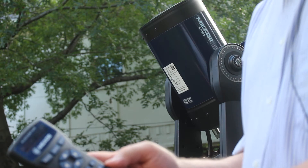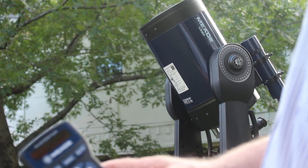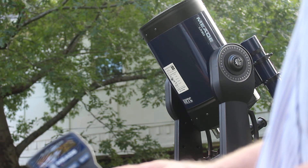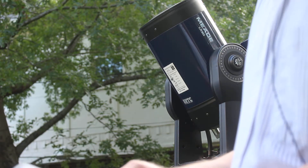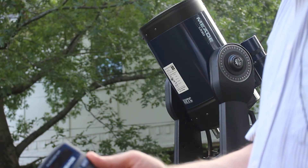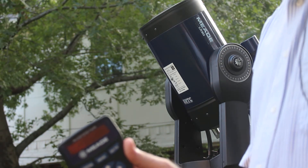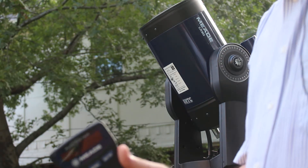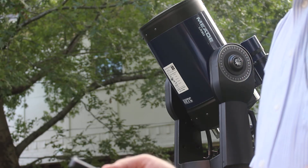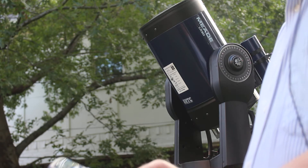It gives me a list of various types of objects. I'm going to hit the down key and find 'star,' which is the one I want, so I'm going to press enter. I'm looking for a named star — in this case we're going to go back to Arcturus so we can verify that our alignment is correct. I'll hit enter.